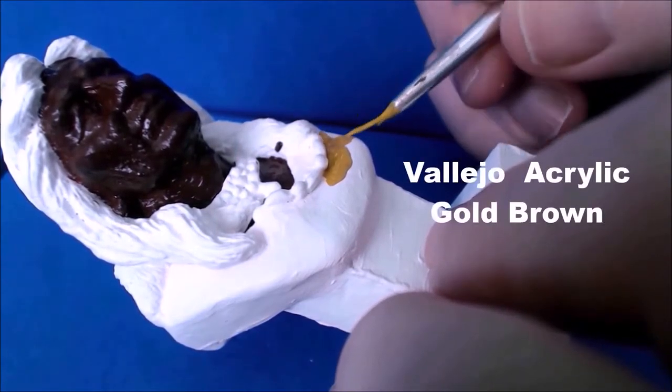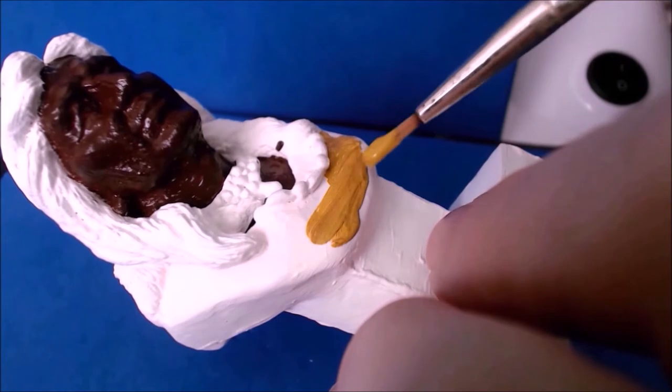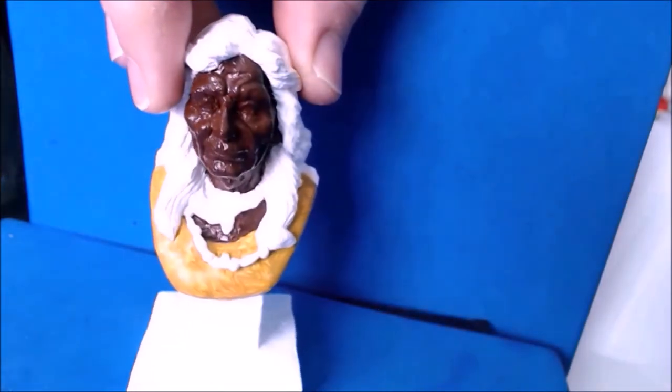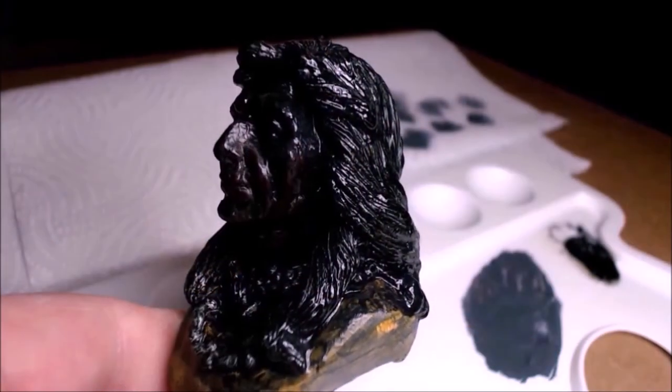And now I'm using a gold-brown, and this is the Vallejo paints I'm using. Now this is one of my favourite colours from the Vallejo paints. This is a first coat of the red-brown on the Indian shirt.